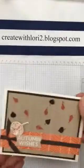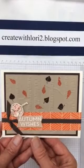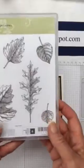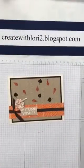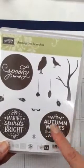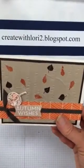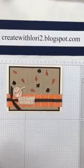I also did a Fall card using thumping. This leaf was done with the thumping technique — I used Tangelo Twist ink, stamped off one time, and then added a chocolate chip marker. For that big leaf I used Vintage Leafs, which is in our annual catalog. I also used Among the Branches, which is in our holiday catalog. For Autumn Wishes, I just stamped it and cut off the center part because I really only wanted the words that said Autumn Wishes. The background is our textured folder — absolutely love it.